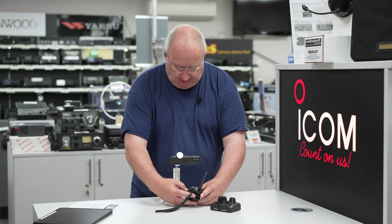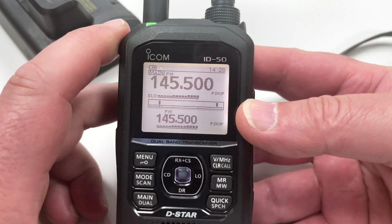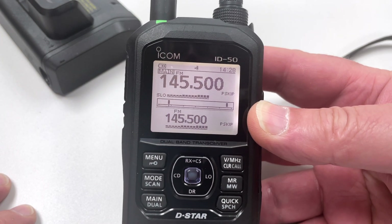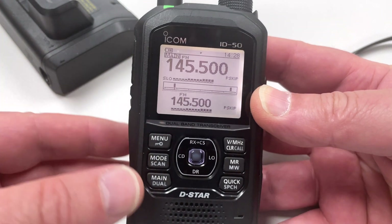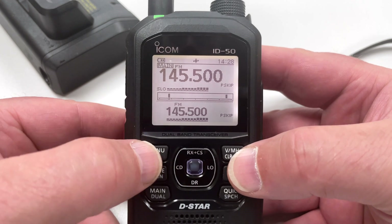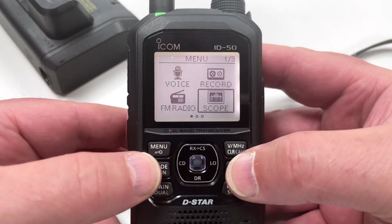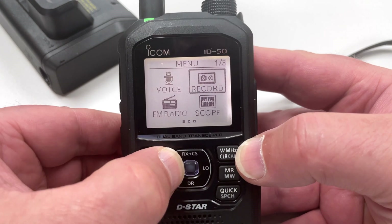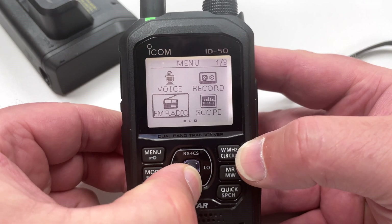The display itself, as you can see, is a black and white display — it's high contrast so it's very easy to see. The menu system is typical ICOM, which is very easy to use and quite intuitive. I've just pressed menu and I'm scanning through all the options.